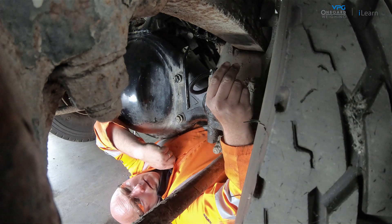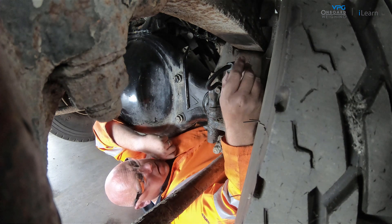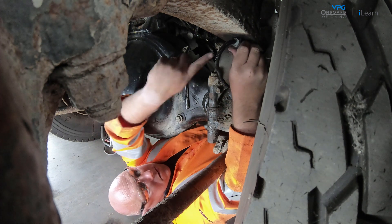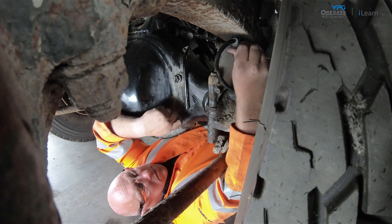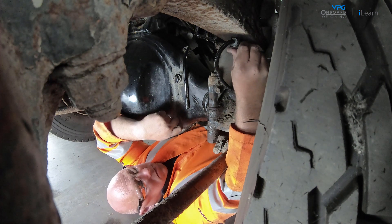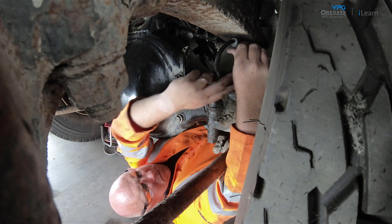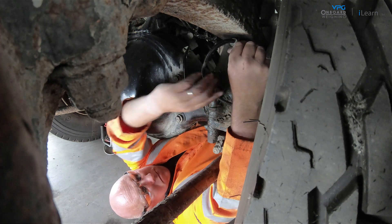The first step of the installation procedure is to find where you will fit the transducer. This should be placed below the spring in a location that is as flat as possible. It should be placed as close as possible to an axle, but where there is no risk of damage from any moving parts in the vehicle. Also, you should make sure that the cable can be routed to the junction box without risk of damage.